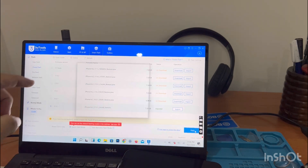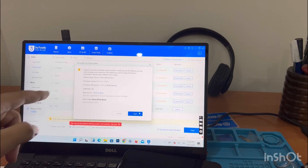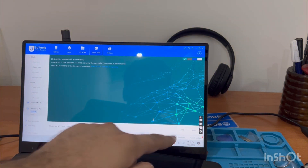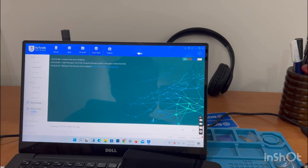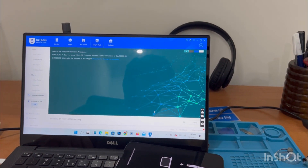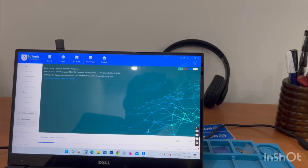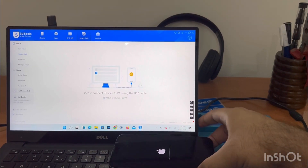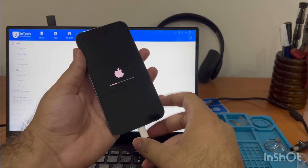Now press Flash, then Next. The phone has automatically gone into DFU mode. Keep this in mind: all your data will be wiped out. Before doing this, your data must be backed up on another phone, on your laptop via iTunes, or if you have a Mac, using Finder.